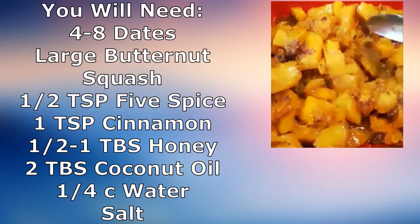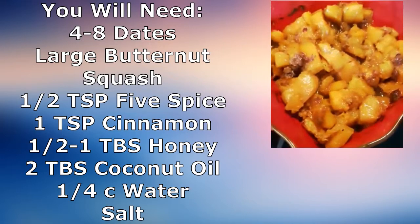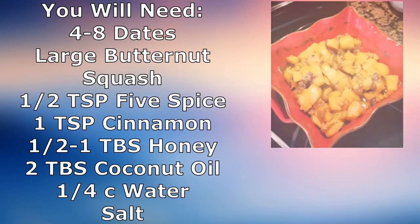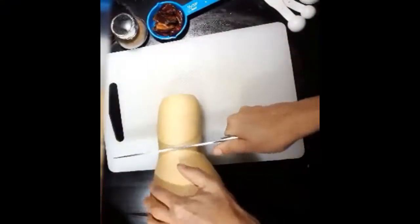You'll need about four to eight dates depending on how sweet you like it, a large butternut squash, about a half teaspoon five spice, one teaspoon cinnamon, one to two tablespoons of coconut oil, and salt to taste. I don't typically measure when I make this, but this is just to give you an idea — you can spice it however you like.